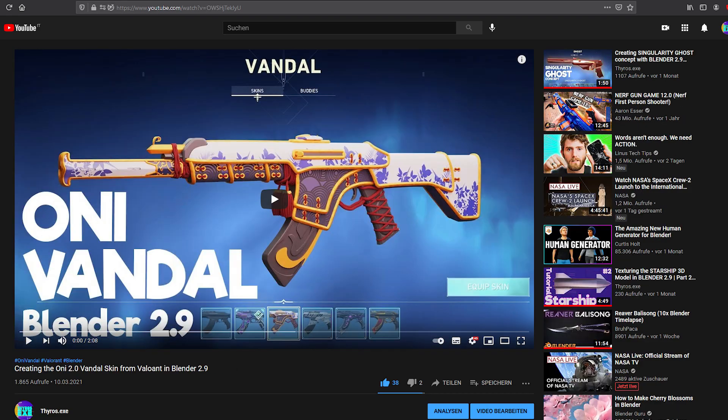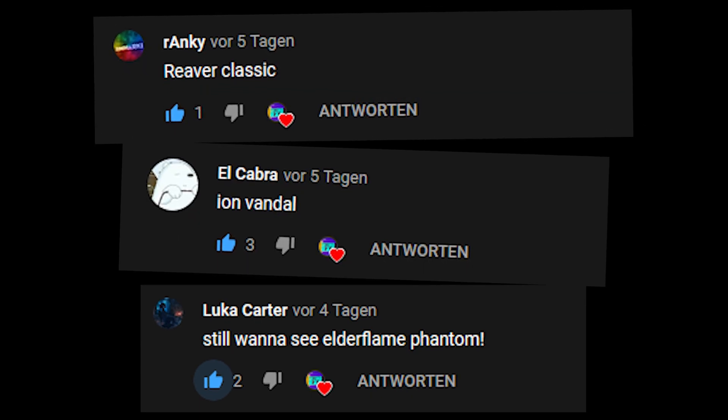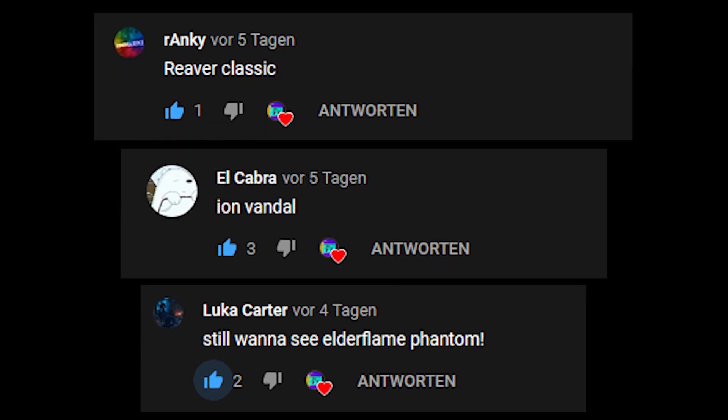Hey, so thanks for all of the support in the last weeks and all of the suggestions like creating an elder flame phantom, a river classic or even an iron vandal. Keep writing suggestions and I try to make them real.